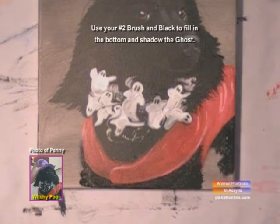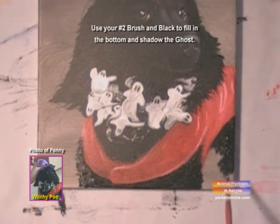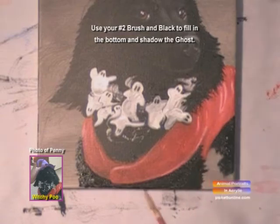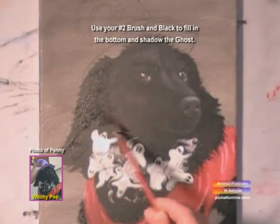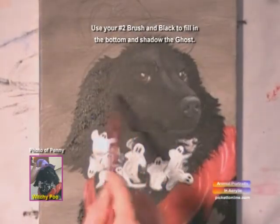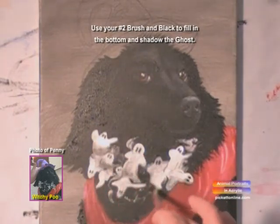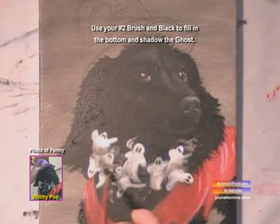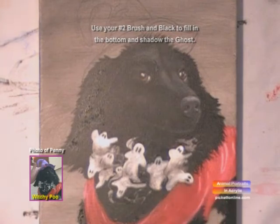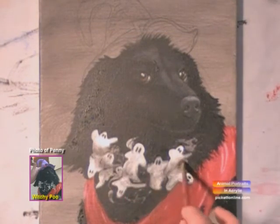Now we'll fill in the bottom. I'll add a little bit more black, and we'll shadow the ghost. There we go.